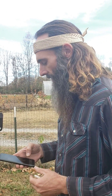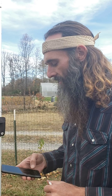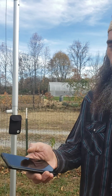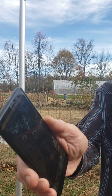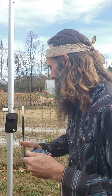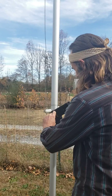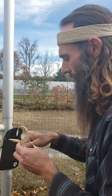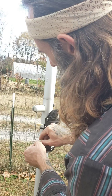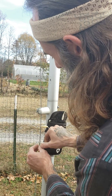We're applying our 720 Hz weed prevention frequency control today. You can hear the 720 Hz audible frequency — we're running square wave 720 Hz. We're utilizing our electric culture ground line as the conduit, running it under these crops in this greenhouse.